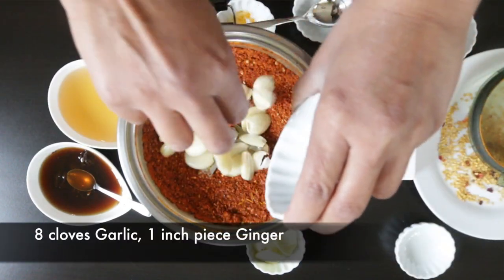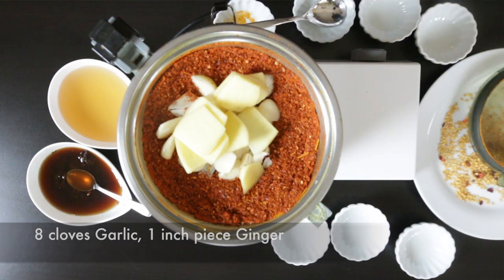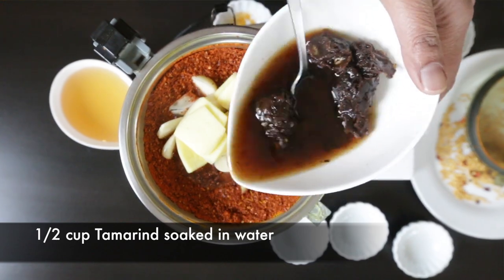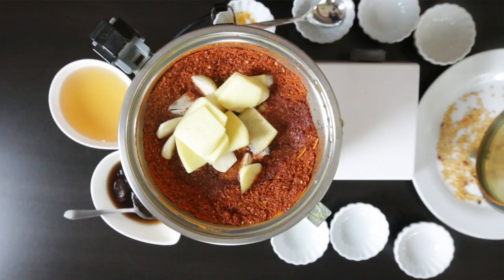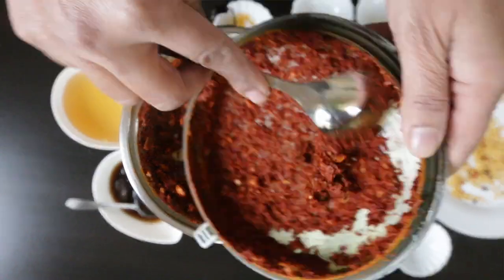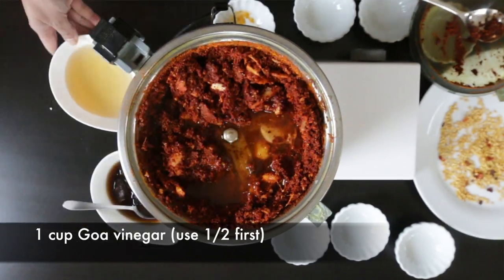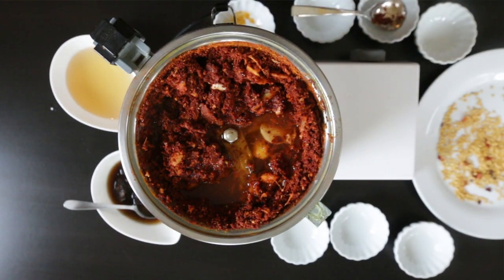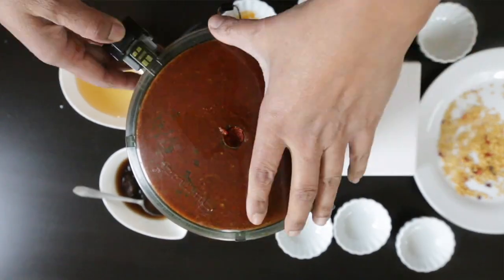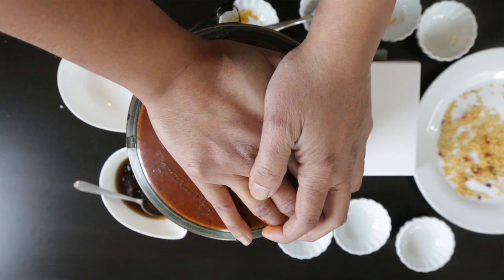I'm adding eight cloves of garlic and a one-inch piece of ginger, both sliced, to help my food processor break them down. I'm also adding tamarind water — I soaked a ball-sized piece of dried tamarind in one cup of hot water. I'll add half of that and blend, then add some Goa vinegar. If you can't find Goa vinegar, red wine vinegar works as a substitute. I've got about a cup of vinegar and I'll add it in two portions, continuing to blend this masala paste until it's glistening and beautifully red.